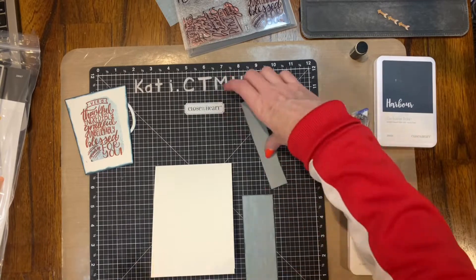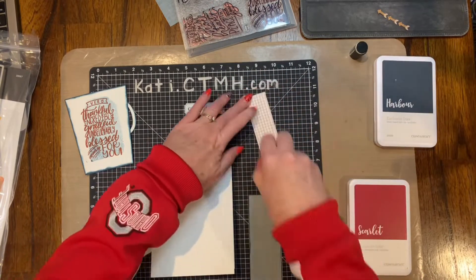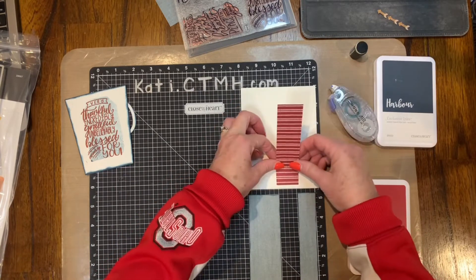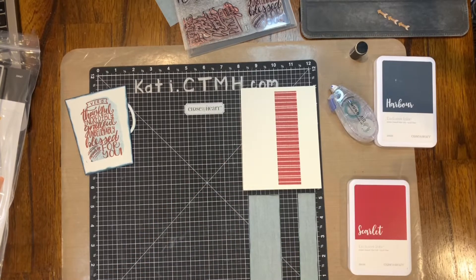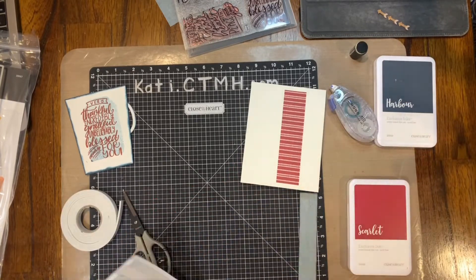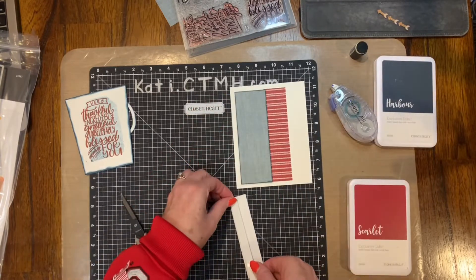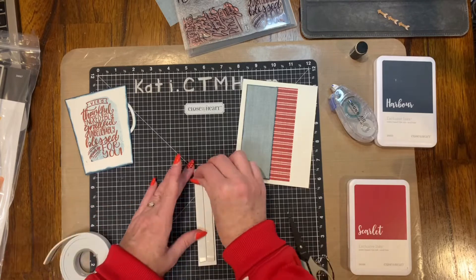This is a really simple, easy card. I made a top-folding card, and the first thing I'm going to do is line this up. I have my pieces at the bottom so I can figure out exactly where I want those to be placed once I adhere them to the top. That scarlet pattern paper is actually about 1 and 7/8ths of an inch from the left-hand edge of the card.